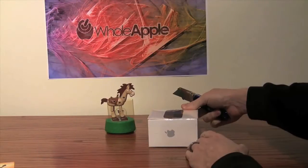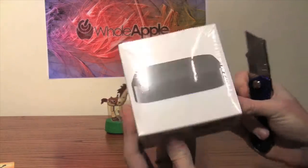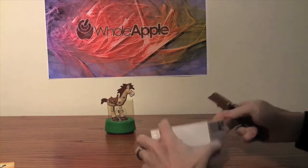We're going to go ahead and open the Apple TV now and take a look at what comes in the unit.